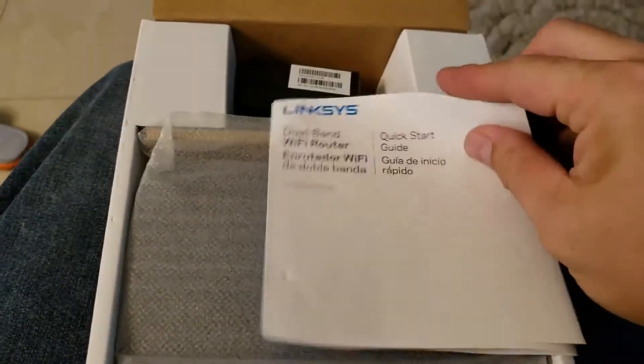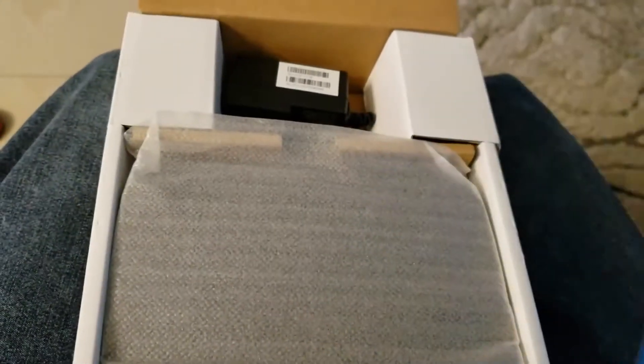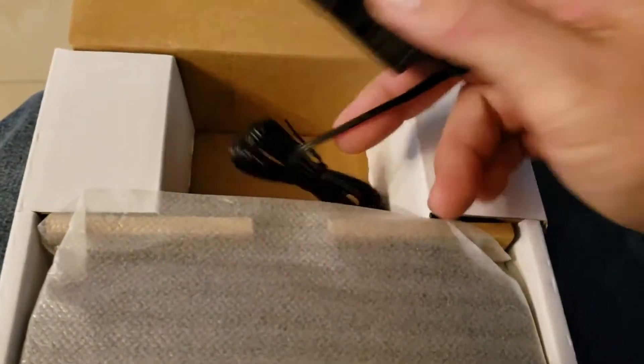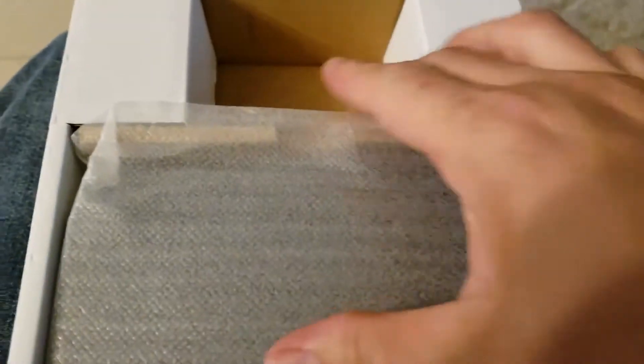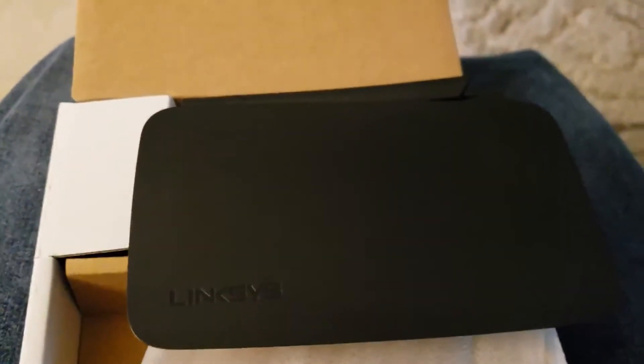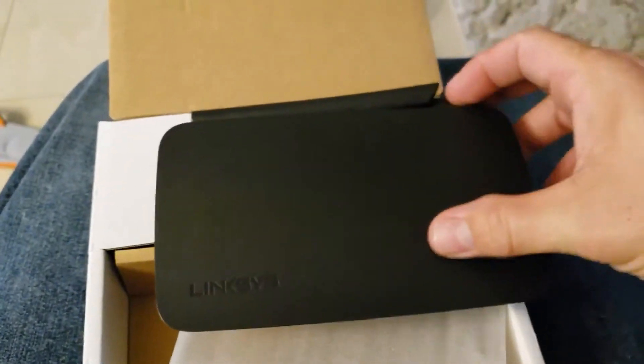Here's the inside of the package. It's got a really thin manual that shows you how to plug it in, set the password, and all that good stuff. We've got our power source. The router itself is pretty small — actually almost smaller than my hand.